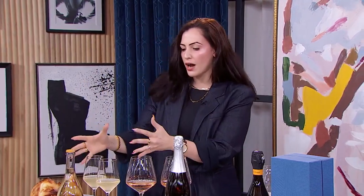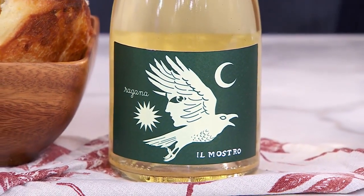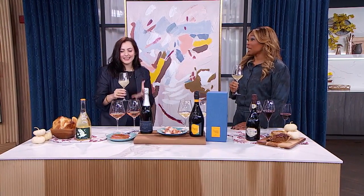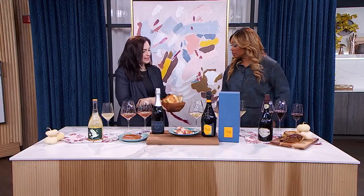We're going to start off with a petnat. Petnat, or Pétillant Naturel, is just like that last style you saw — it's a Method Ancestral wine where the fermentation is continuous. This is the Poggio Animalier, the Il Mostro di Reggiana Bianco Petnat. It's really funky. It's an Italian petnat — a little bit of Pecorino, a little bit of Chardonnay, and it's a tad bit funky. Petnats are really on trend right now, and they're great with all those entrée items like this cheesy bread.